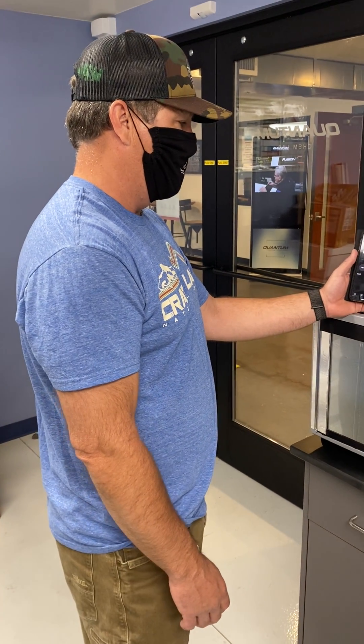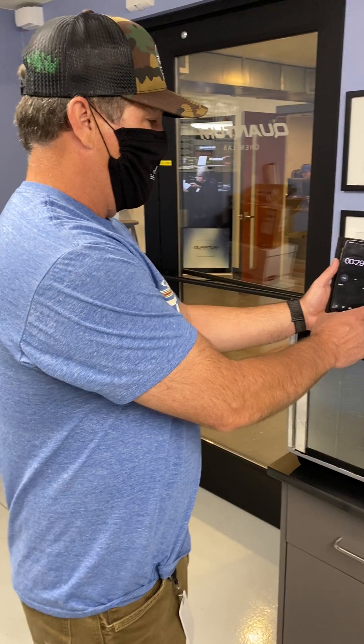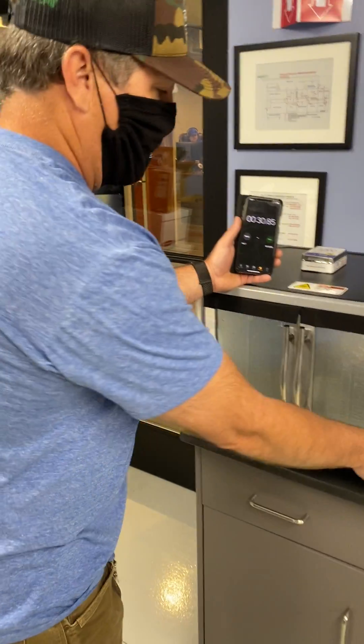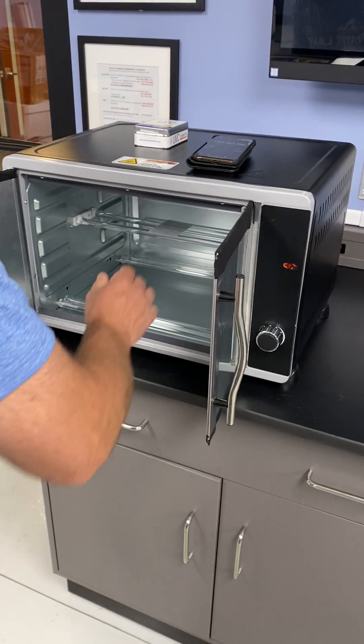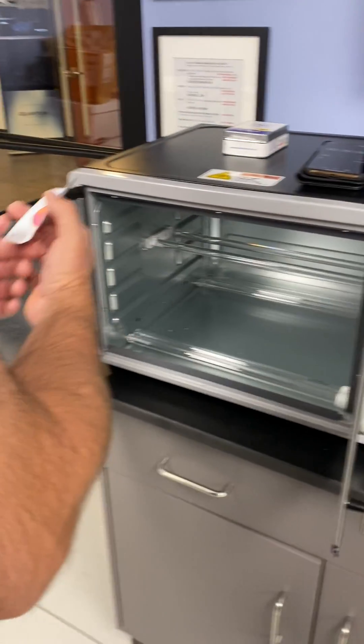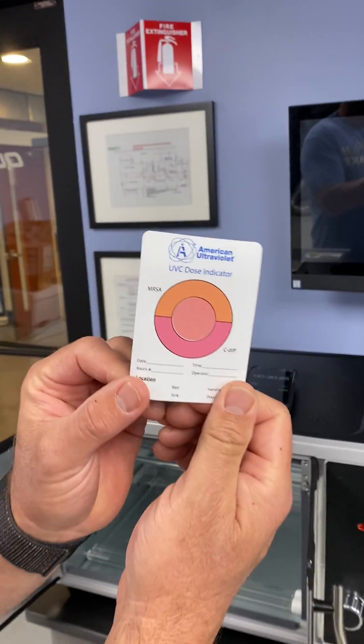We're at 25 seconds... 28, 29, 30. Turn off the box. Open this up. And what we should see is now the color is pink.